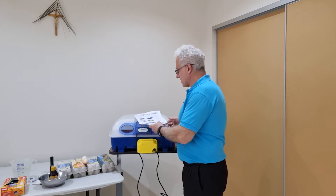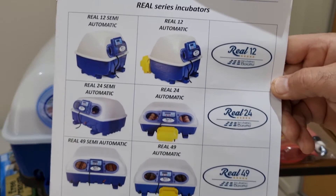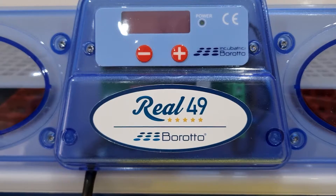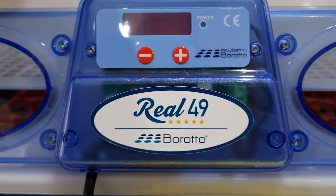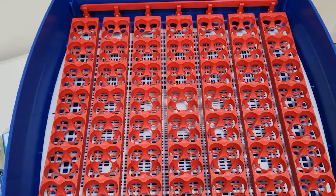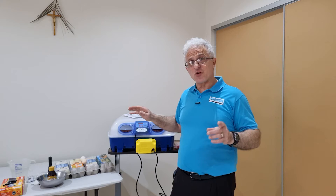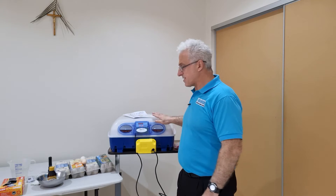Barotto have three types in this range: the Real 12, the Real 24, and the Real 49. This particular one is the Real 49 — the 49 represents how many eggs it can take. It can take large eggs including turkeys, geese, ducks, and chickens, but it can also take small bird or quail eggs — in actual fact, 196 of them, which is fantastic.